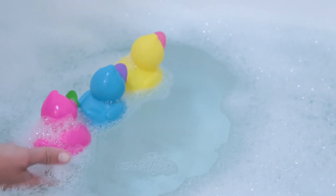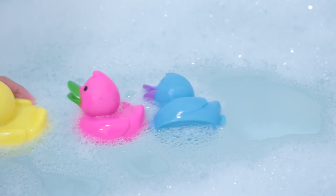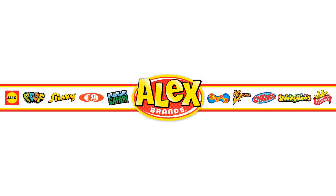The ducks come in yellow, blue, and pink, and are made of vinyl, so they're built to last. Adult supervision is required, recommended for ages 2 and up. Alex Toys is a member of the Alex Brands family.